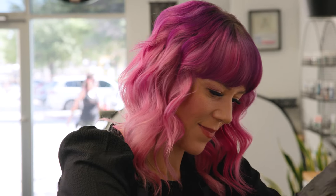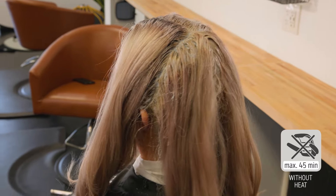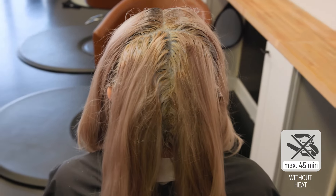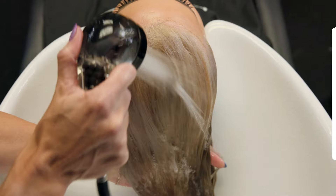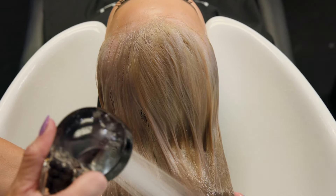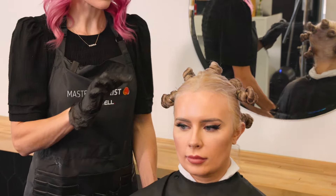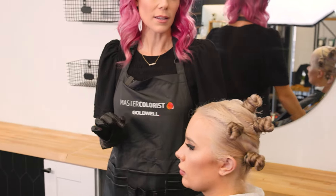We're going to start with OxyCure Platin. It is my favorite lifting product when I'm working with someone, especially level seven and up. I do a ton of creative color in the salon, which means I am a blonding expert first. This product gives up to nine levels of lift and the most clean, pure lift for overlaying any sort of fun color — as today we're doing an iridescent blonde look.